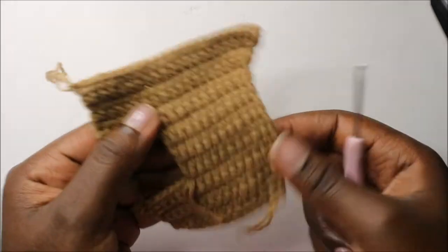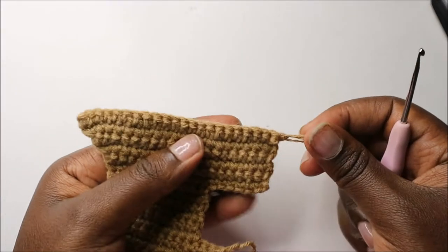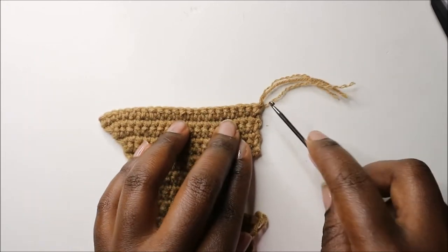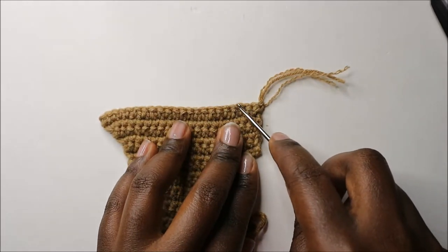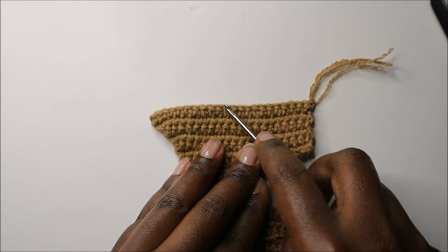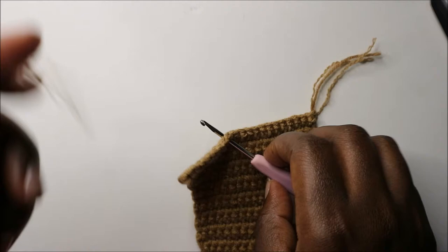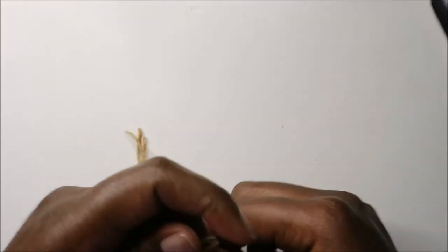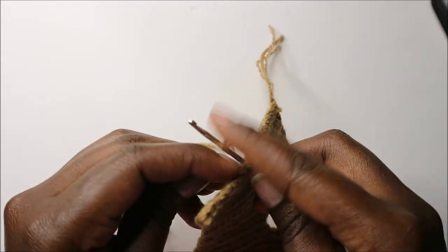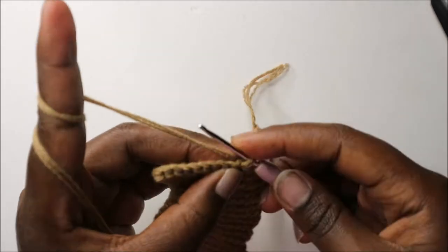Now we're going to start making the head. Turn your work and count 13 stitches from the bottom — one, two, three, four, five, six, seven, eight, nine, ten, eleven, twelve — and in the thirteenth stitch attach your yarn, then do a chain one.